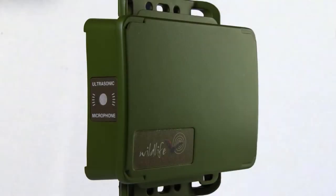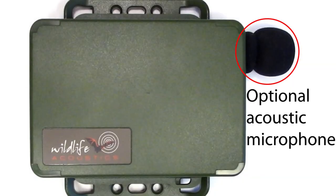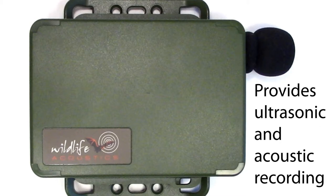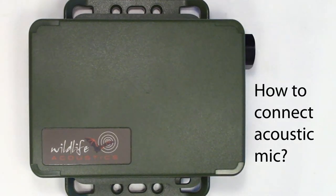Welcome to Wildlife Acoustics. The Songmeter Mini-Bat ships with a single ultrasonic microphone. It is possible to connect a second acoustic microphone, which provides the capability for both triggered ultrasonic recording and scheduled acoustic recording. This greatly expands the capabilities of the Songmeter Mini-Bat recorder. It's an easy job to connect and configure the second acoustic microphone. Let's take a look.